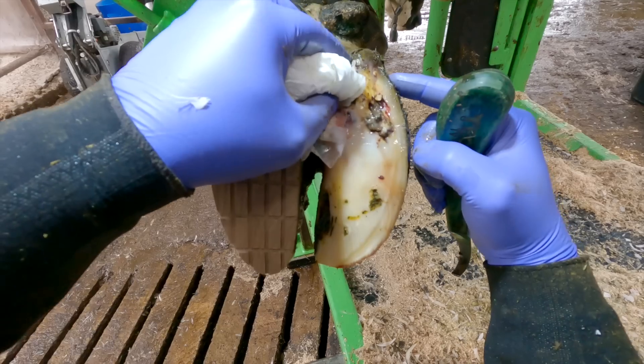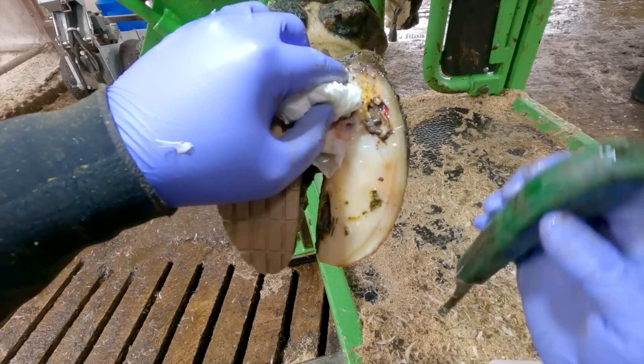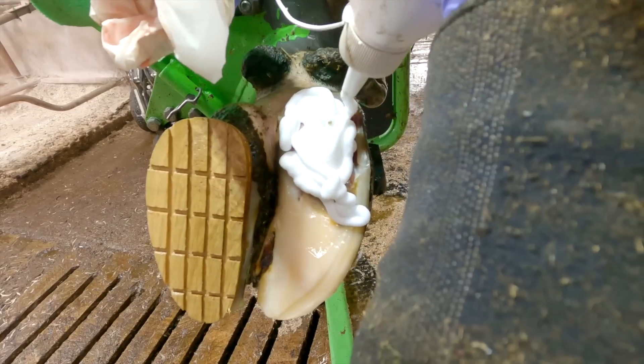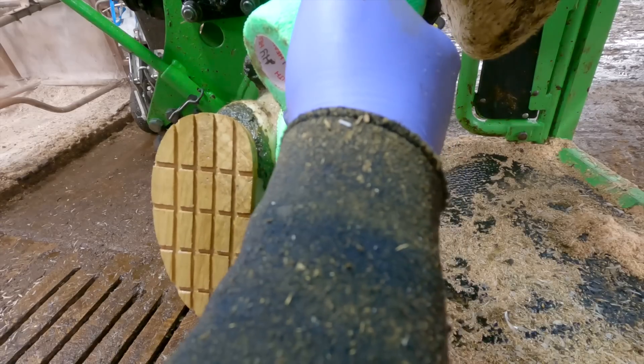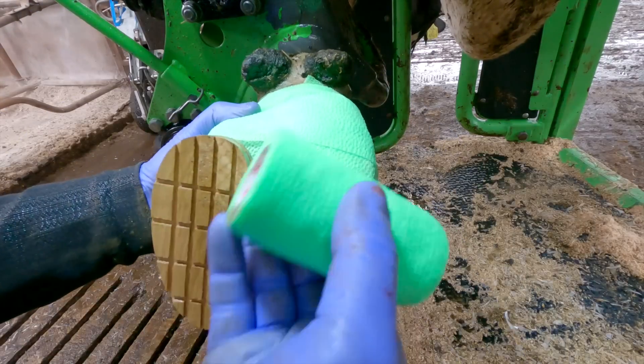How much pus is going to come out of this — it's crazy. So much relief for the cow. And there's only one other thing that's going to aid this cow's recovery: a nice salicylic acid gel bandage. This stuff really is amazing in helping the healing process.